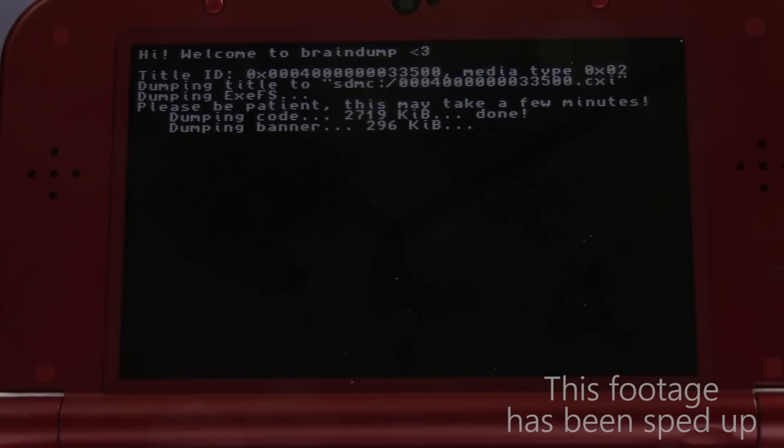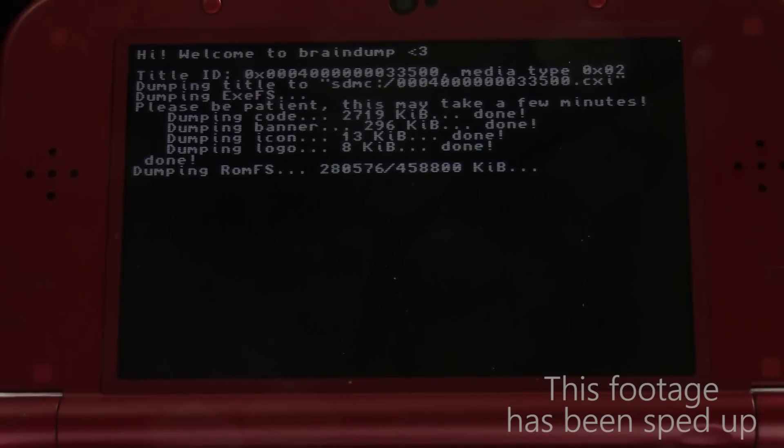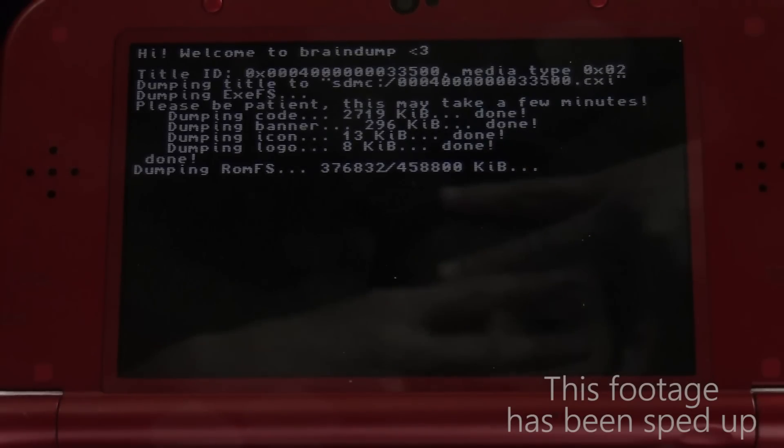Now, Braindump is going to start reading the game and dumping it to its own independent file on the root of your SD card. This process takes varying amounts of time depending on just how big the game is. New Super Mario Bros. 2 will dump way faster than, say, Hyrule Warriors, which can take a couple hours.